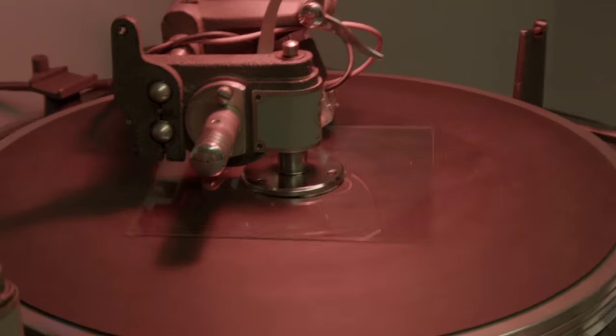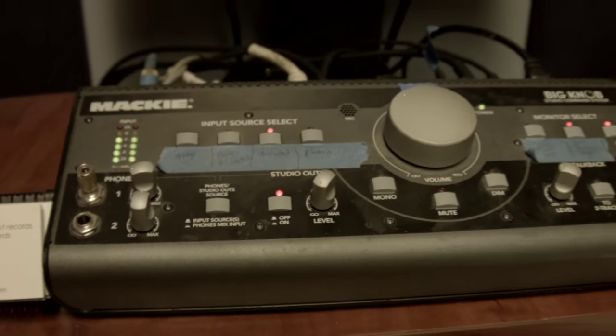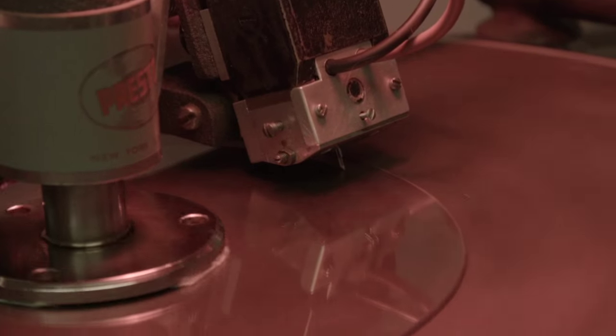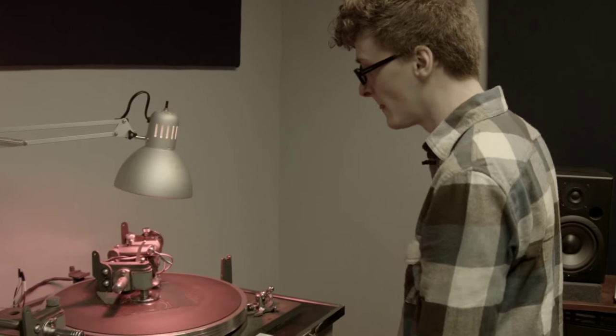Once I send the audio out of the computer, it goes into a recording console that I then use to distribute the signal to an amplifier and then to the cutting head that's attached to the lathe. It also sends another copy of the signal to my speakers in the studio so I can listen back. And off we go — we're cutting a record.